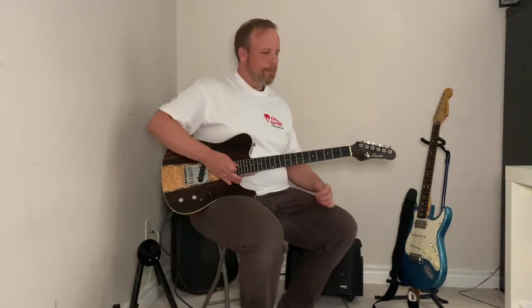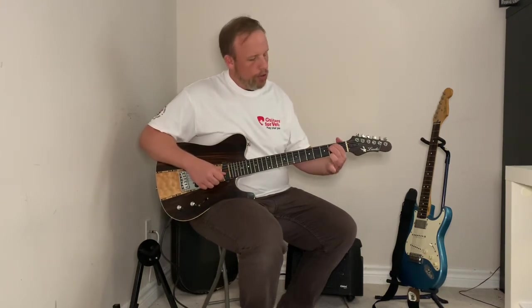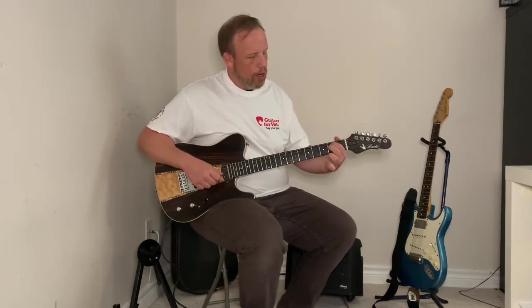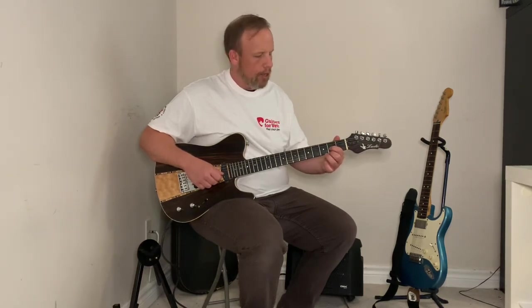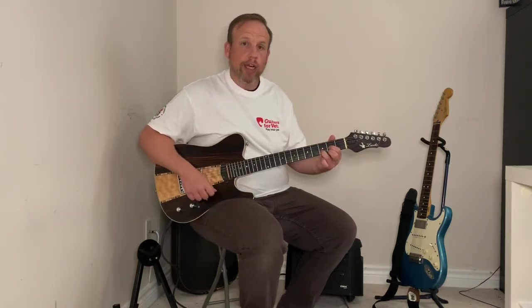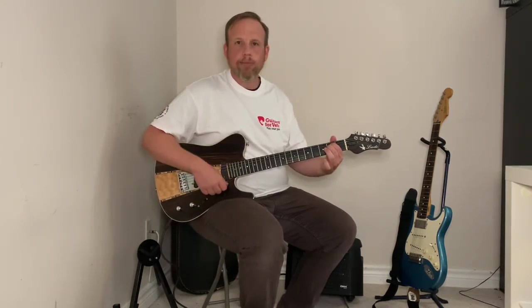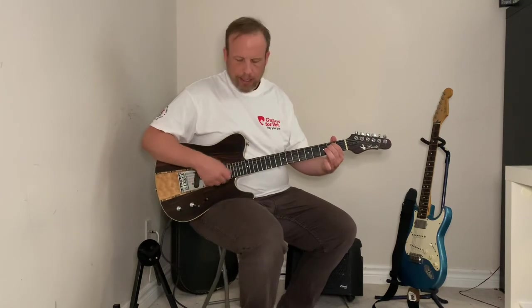Let's try going from E minor to D. Your first and middle finger are on the second fret of your A and D strings, strumming all the strings. Now drop those two fingers and they're going to split on either side of the B string, then your third finger adds to the third fret of that B string. Now you're strumming fewer strings. With no counting in mind, strum as many times as you like, then make the switch.